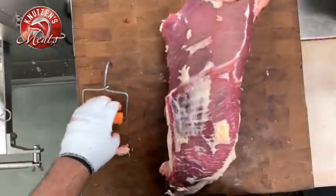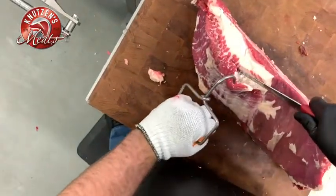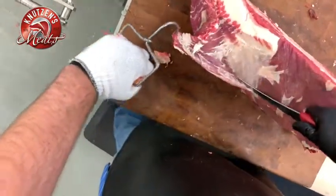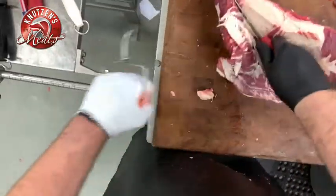Brisket is composed of two halves — there's a point half and the flat half. What I'm gonna do is take my knife and get some of that meat from the point half and cut it away from that fat. We'll turn that into some ground beef or hamburger.